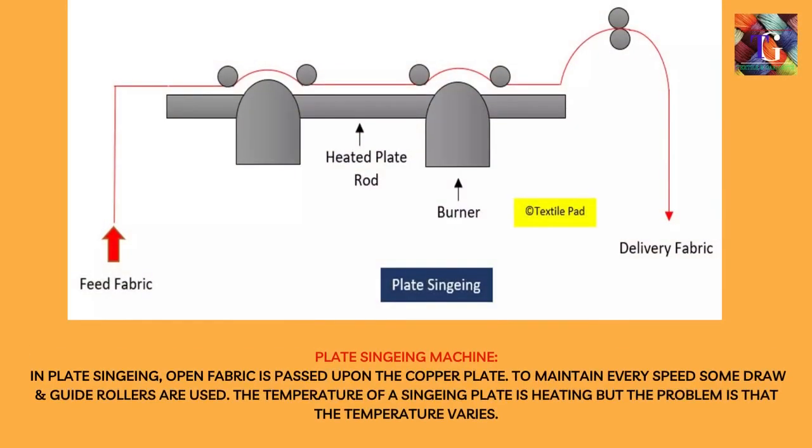In plate singeing, open fabric is passed upon the copper plate. To maintain even speed, some draw and guide rollers are used. The temperature of a singeing plate is heated, but the problem is that the temperature varies.